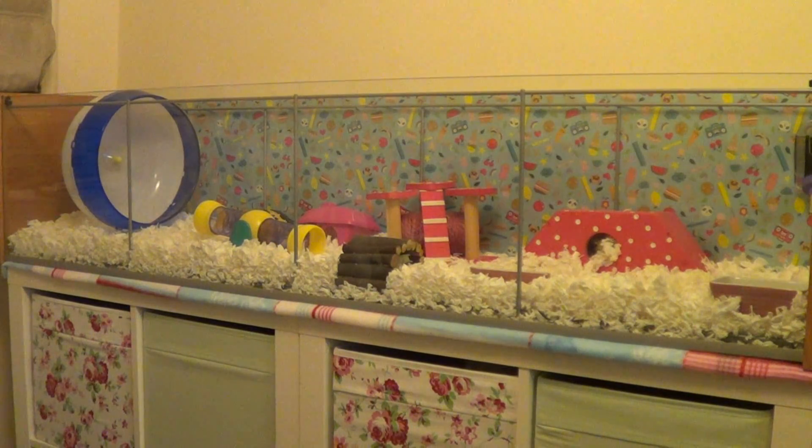Hi everyone, today's video is going to be an updated hamster cage tour for my Syrian hamster Marmaduke. This is the new Detolf that we got her. If you get it new it's £40 from Ikea, but I got one second hand for £15. You just build it according to the instructions but don't install the door or the shelves, flip it on its back, and it's a ready-made hamster tank.